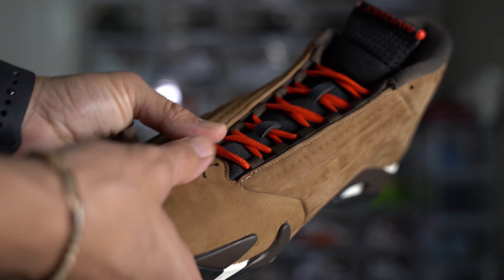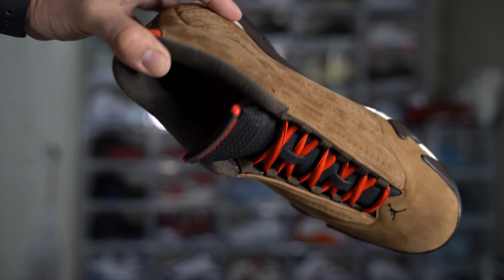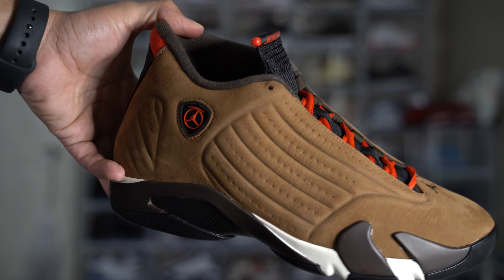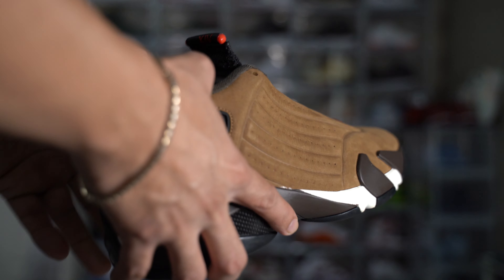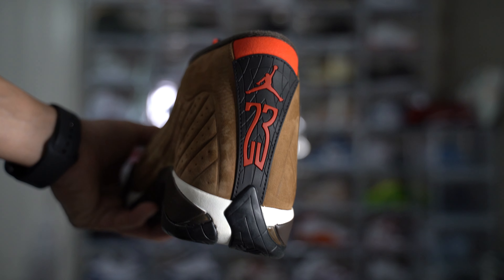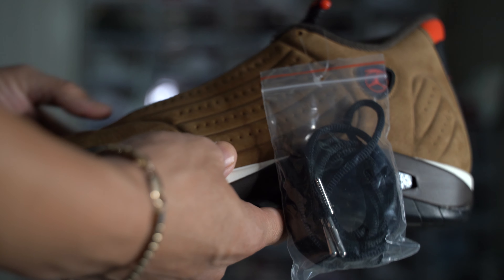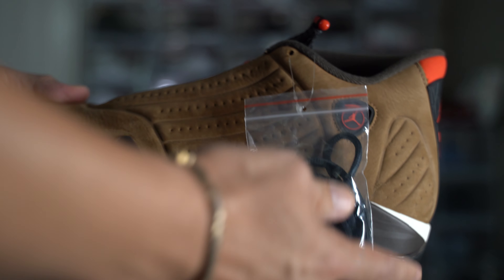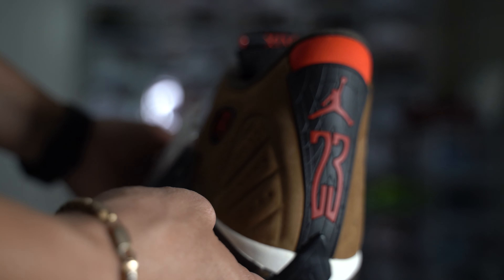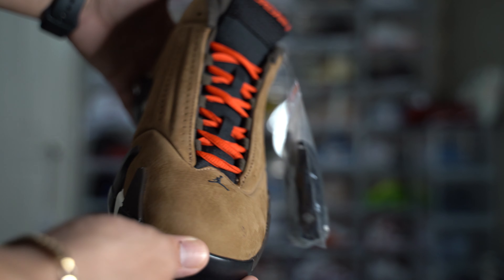These were super limited as far as the drop goes — not very many stores got it. For those that got it, they only ended up with one pair per run size, which was unfortunate for a lot of us. I just wanted one pair, but we ended up picking up a total of three pairs, so I let my buddies take those home for retail and let them enjoy a pair of 14s as well.